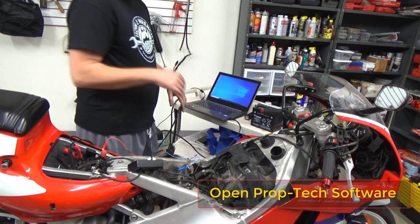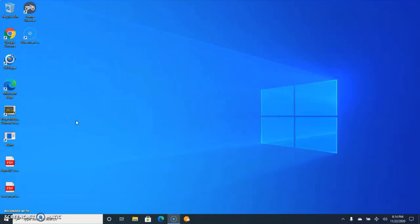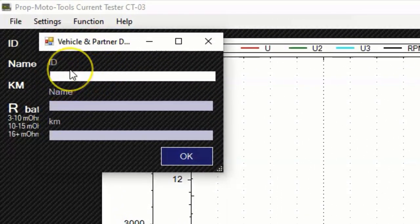I'll have the links below in the video for where to purchase this, with that discount link, and also the software downloads. We open the software, start a new file. Go to settings, go to ID — I'll call it CBR 400RR, customer Patrick, 15063 kilometers. Hit okay, and we've populated that. Over in the function, we can choose Normal, Inductive, or Alternator. Inductive and Alternator are for those other cables we talked about, so we're going to do Normal.